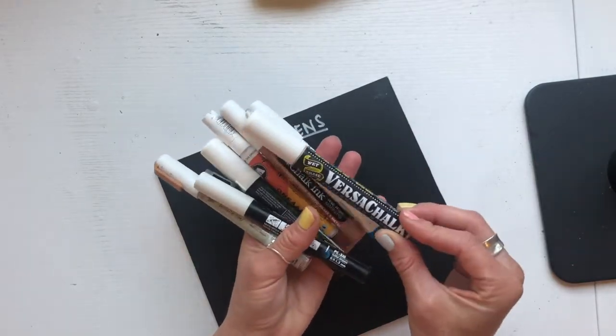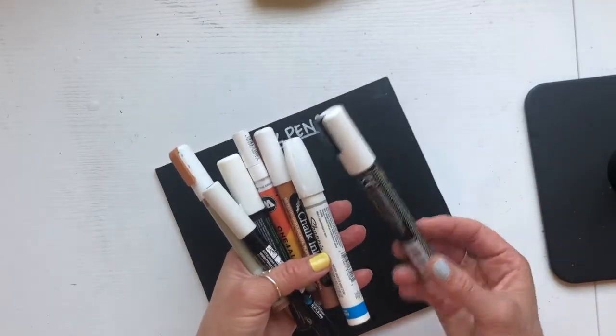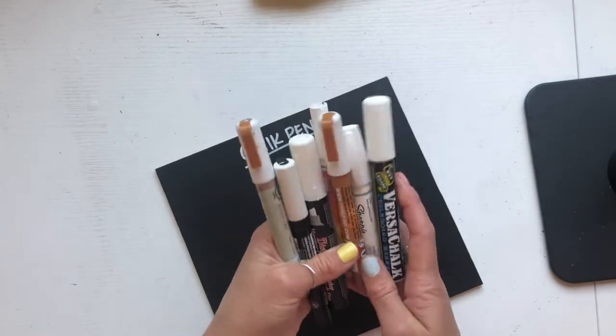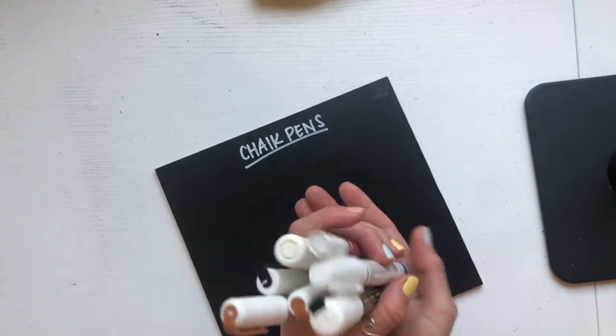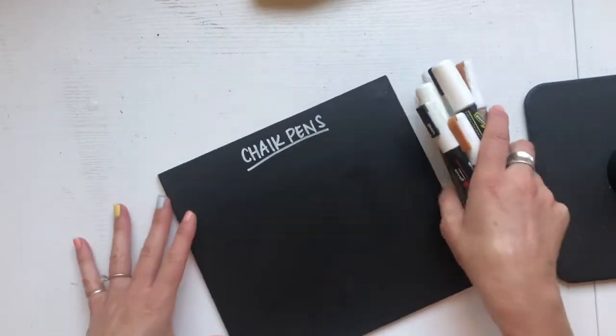I think it's important — obviously I'm going to tell you what I think about these pens — but I think it's important to explore yourself. There are ones in here that I think you should just never buy because they're not that great. But let's get started.